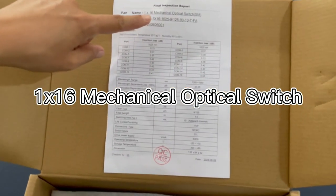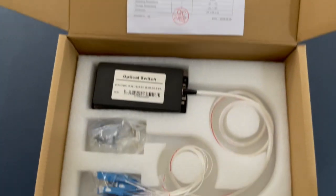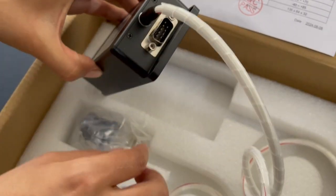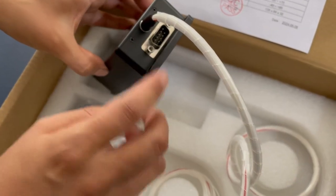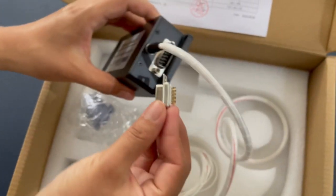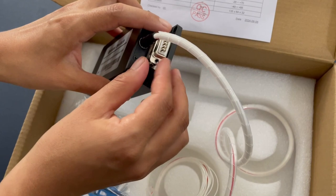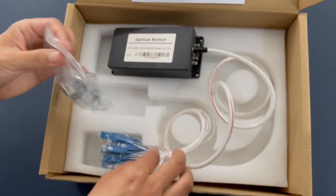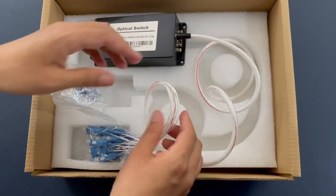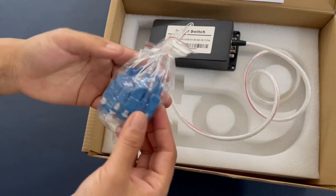This is a 1x16 mechanical optical switch with a TTL controller. This is the female adapter, and we have the male adapter to connect it. The ferrule is 0.9mm and the connector can be connected with SC/UPC.